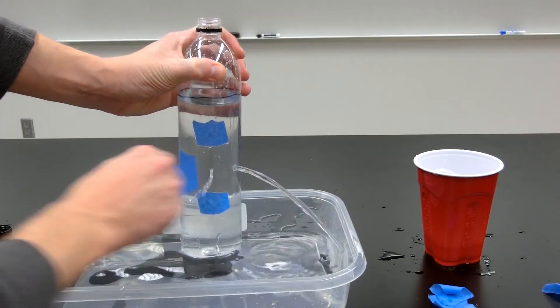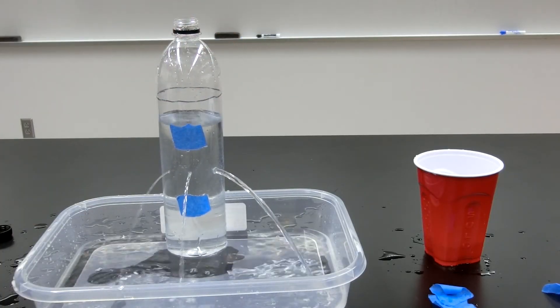Now consider the holes at the same height but with different diameters. Which do you think will project water the farthest?